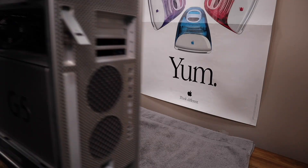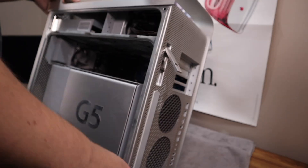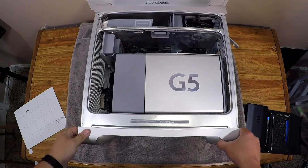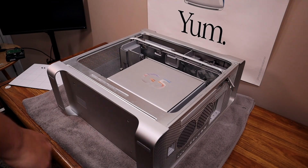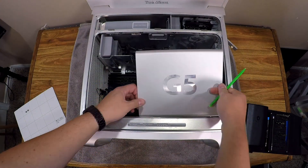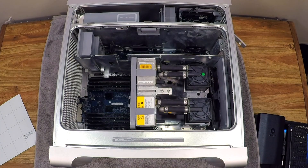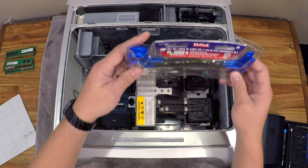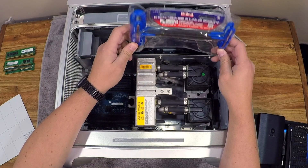I laid down a towel to protect the aluminum case, which is in excellent condition, and gently laid the Mac on its side. From there, I removed the front system fan, followed by the G5 aluminum heat sink cover. With those out of the way, we get our first good look at the Coology liquid cooling system. After removing the RAM and some protective shrouds, I used a hex tool kit — essential for G5 work — to unbolt the CPU assembly.